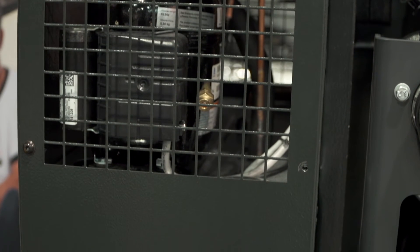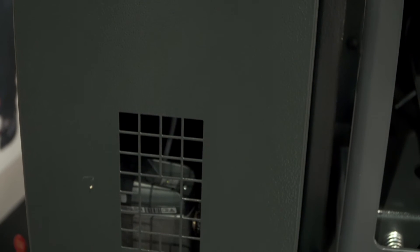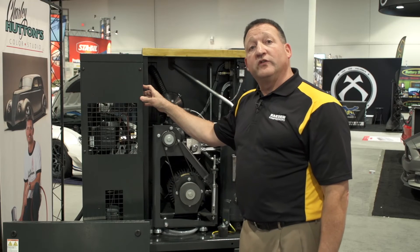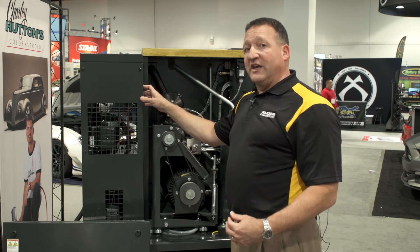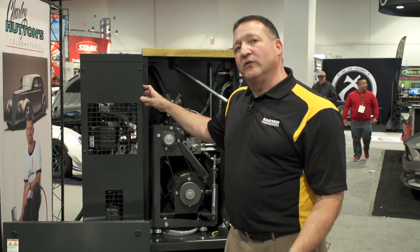All Kaser compressors have a full six-sided enclosure — also very durable heavy gauge steel with noise insulation to keep the sound in, making for a much safer and more pleasant work environment.